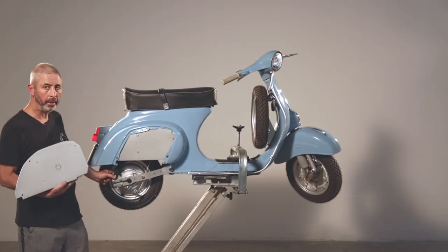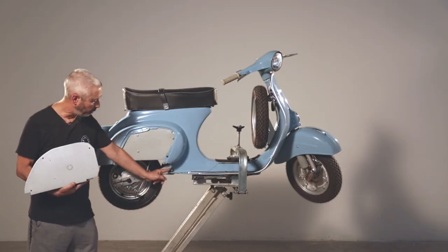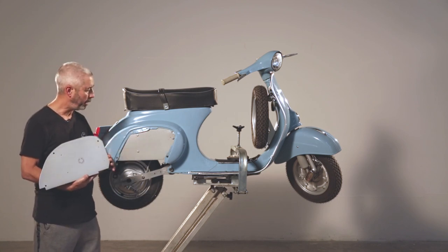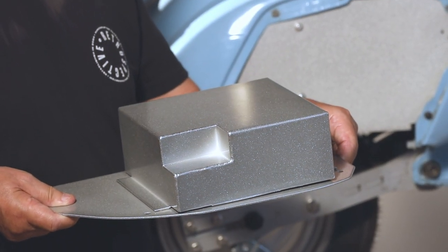Our small frame kit uses the same anchor points as the original engine to bolt into the bike, and our control box pulls to the side where the engine was, which is connected to your rear hub motor.